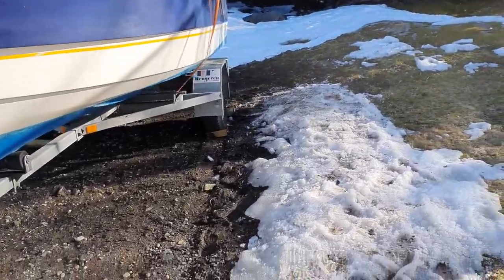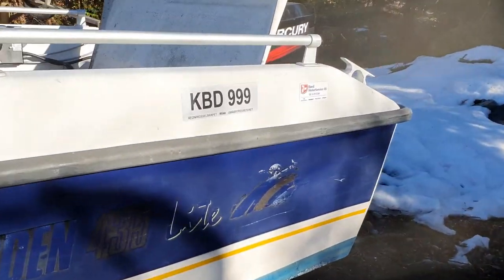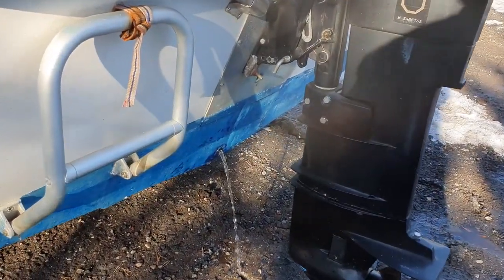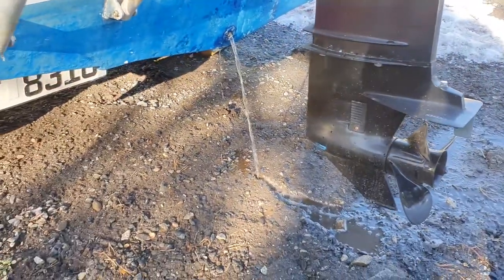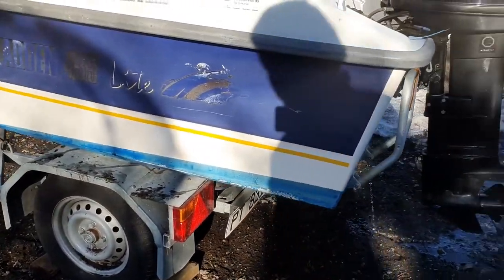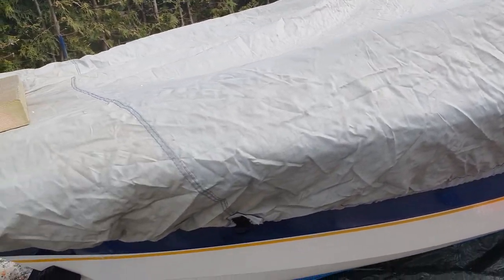About one hour later we come back and see if all the water has drained out. Almost done — there is still a little bit of water as you can see, so it's very important that you drain all the water before you take your boat back to the sea.